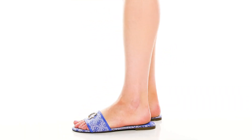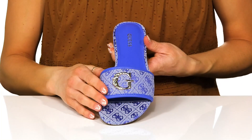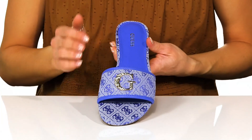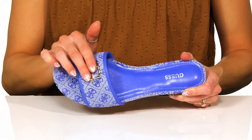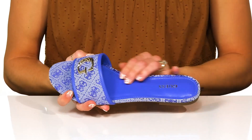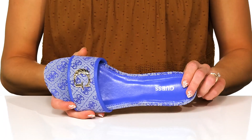Keep it casual and cute with these adorable sandals from Guess. These are really pretty and have such a fun color, especially for the spring or summer, and they are available in other colors as well. They have a man-made upper with the Guess logo printed all over, and this cute hardware on the strap. They have an open toe design with an easy slip-on style, and they do have a man-made lining and insole as well.